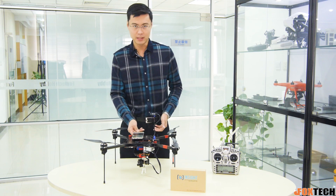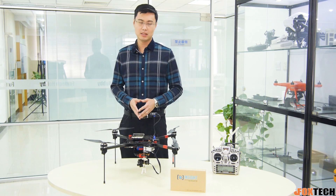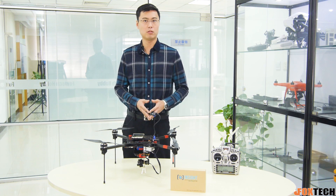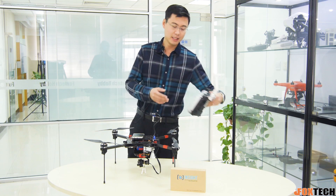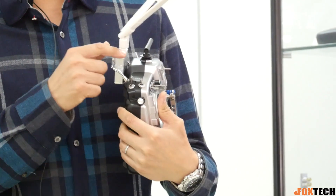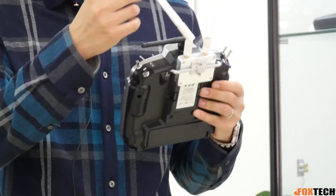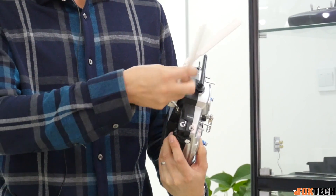Since the transmitter has only 100 milliwatt of power, it's compatible with most FCC and CE regulations — so don't worry about using it. The receiver is amazingly small. I already have it mounted right here, and it is equipped with a 5 dBi, 5.8 GHz receiver antenna.